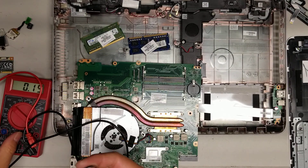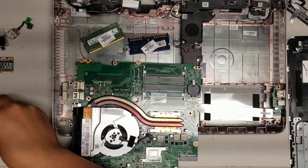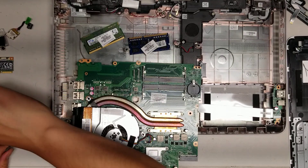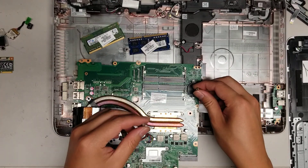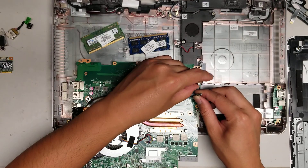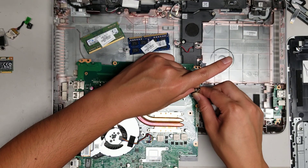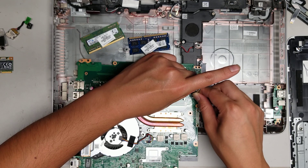3.03 volts — so that should be fine. We're going to clear the BIOS or the CMOS by shorting these two. Put one screwdriver on the top here and then one screwdriver bit there, and then I just touch the two together. Wait a few seconds to make sure to drain it out.